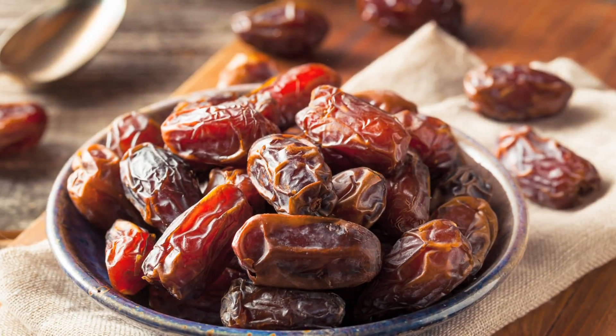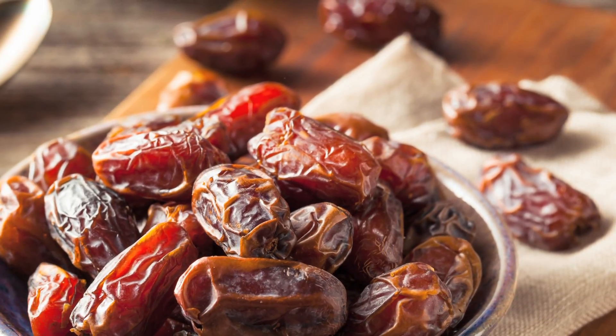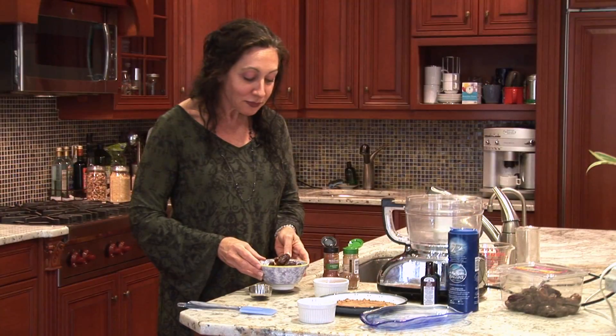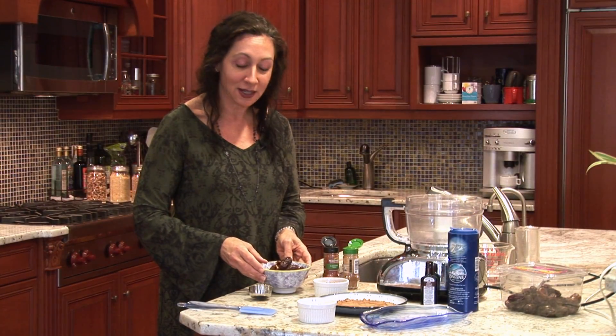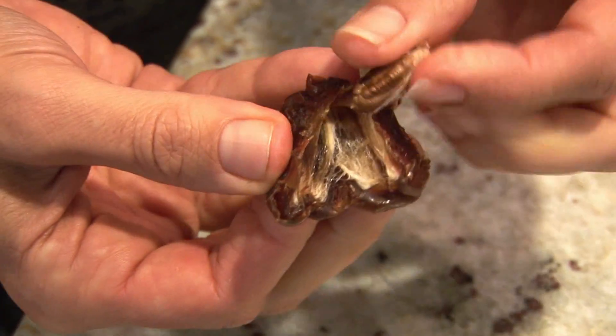So here I have some medjool dates. These are a great source of fiber and a great source of potassium. What makes them unique as far as fruits goes, they're also a great source of iron. Now you want to make sure that they're pitted — if you just open one up like this, you'll see there's a pit inside.